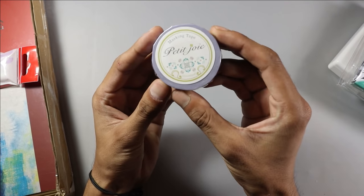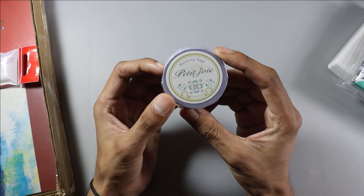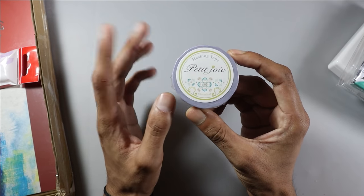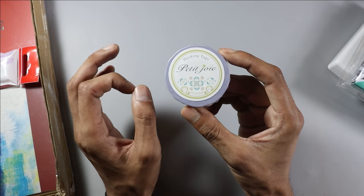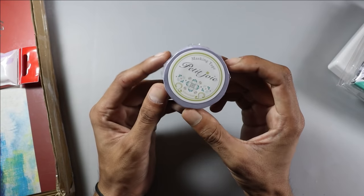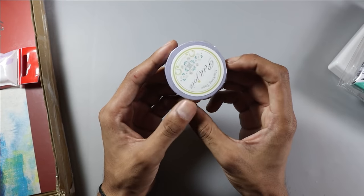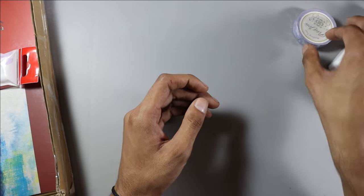Next, they sent me masking tape, which is very large. If you do pencil drawing or watercolor painting, you can use it to create a boundary — which gives a very professional look. Masking tape is very useful, especially when working with watercolors.